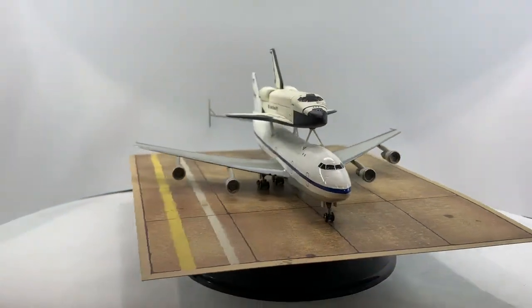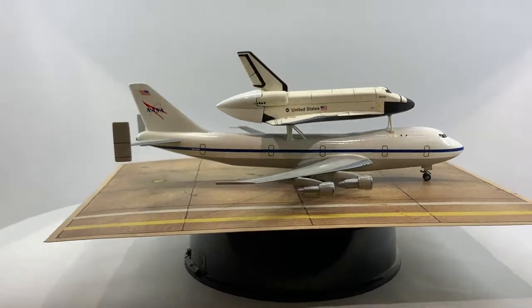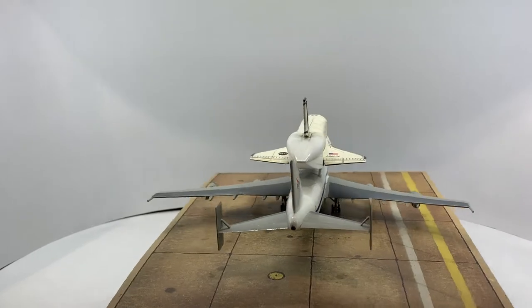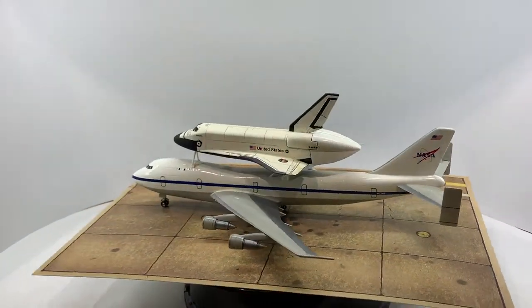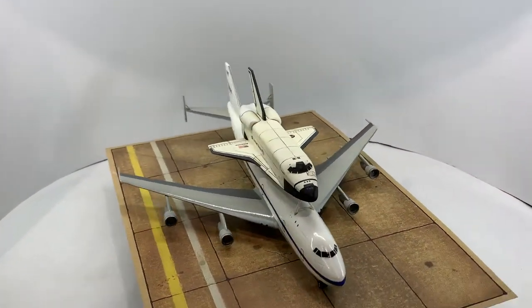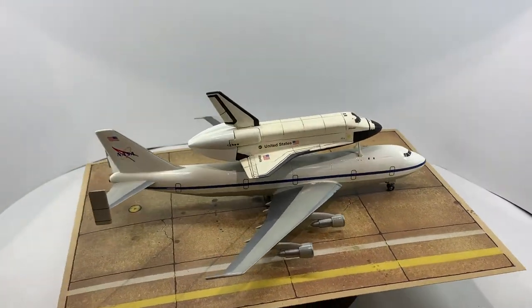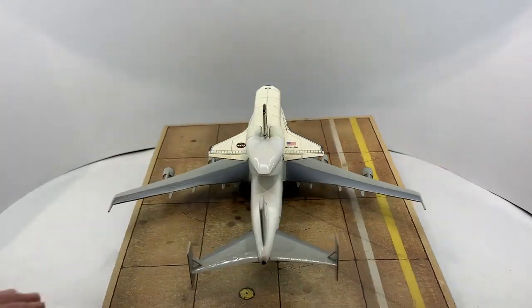The 747 was extensively modified by Boeing. The cabin was stripped and the fuselage strengthened to accommodate a special cradle on top. A pair of vertical stabilizers were installed on the tail wings to increase stability during captive flights, and the avionics and engines were upgraded. The shuttle, about the size and weight of an unfueled medium jet airliner, is secured to the SCA's cradle after being lifted by a special hoist also used for post-flight servicing.